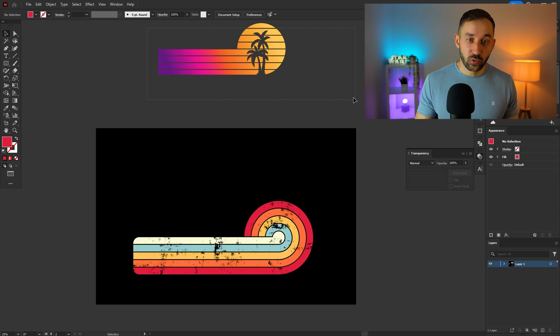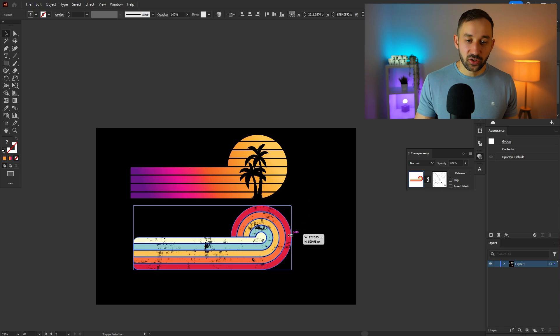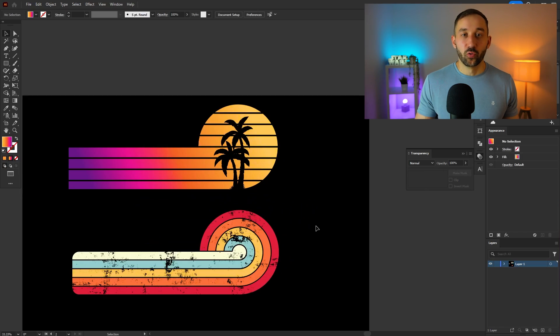There we go — a nice texture effect applied, and two sunsets created quickly. The best part is you can always reuse them in the future, quickly swap out the silhouettes for different niches, and change the color scheme as well. If you want to learn how to create another best-selling t-shirt design style, check out the next tutorial where I walk you through the groovy text effect in Adobe Illustrator.